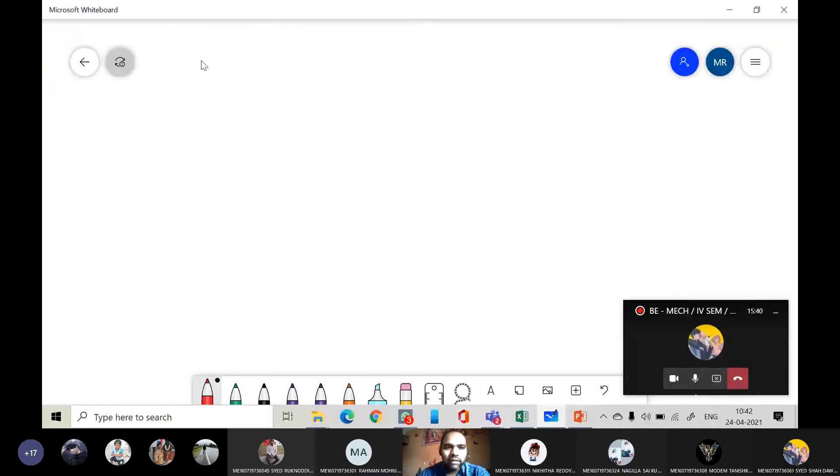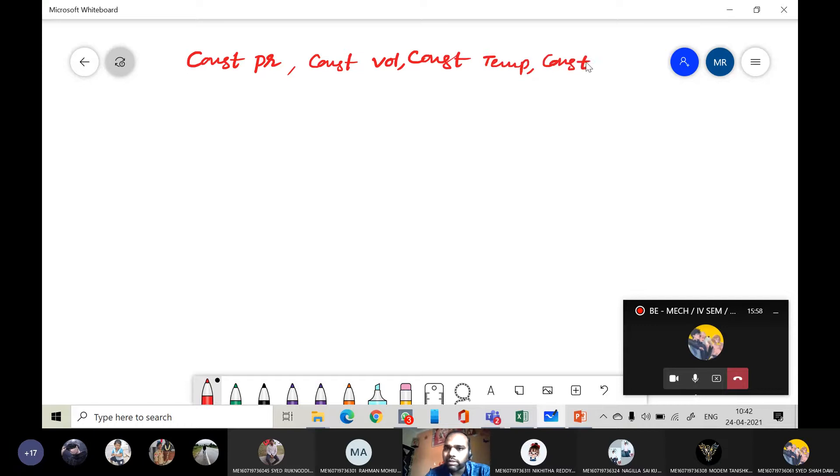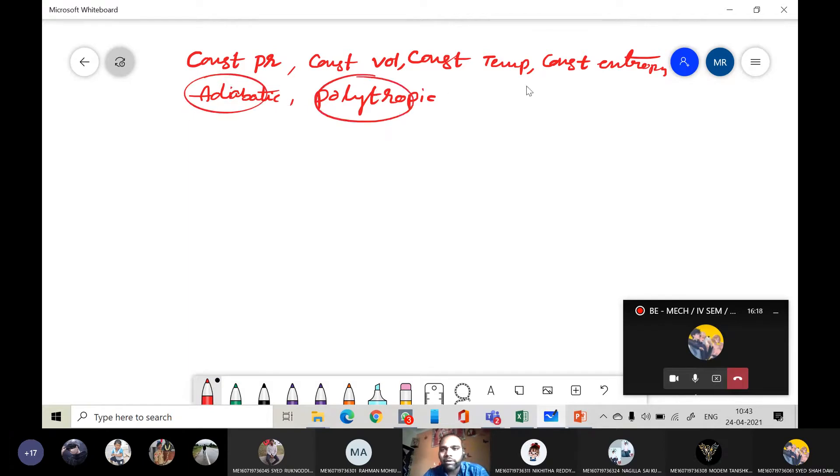Let me quickly recall the different types of processes we studied in thermodynamics: constant pressure process, constant volume process, constant temperature process, constant entropy process, adiabatic process, and polytropic process. For our purpose, I require at least the work done during the adiabatic process, polytropic process, and constant temperature process.